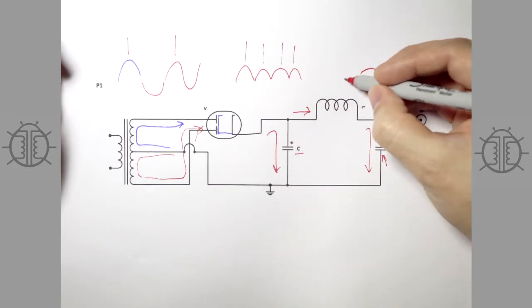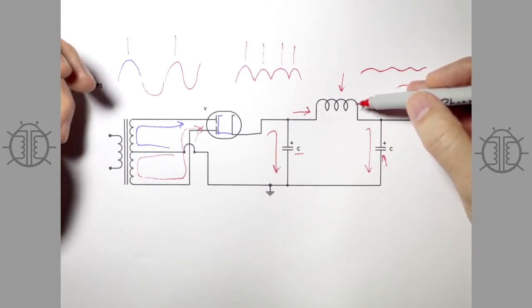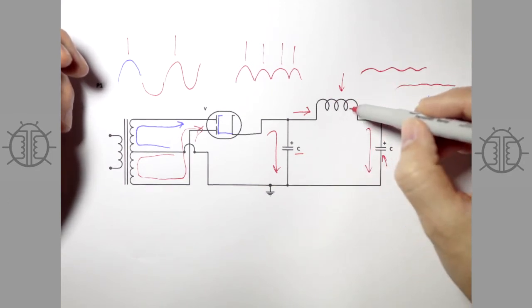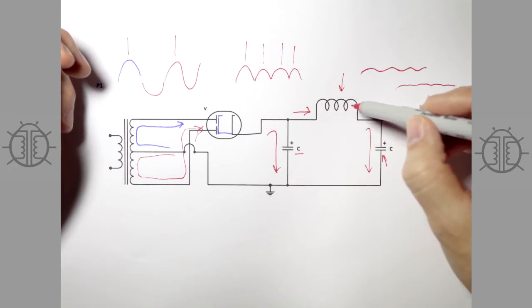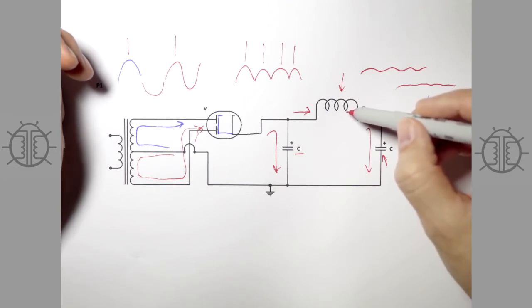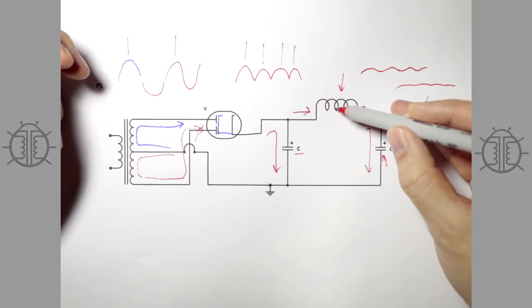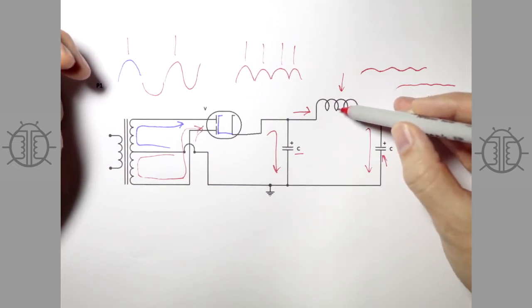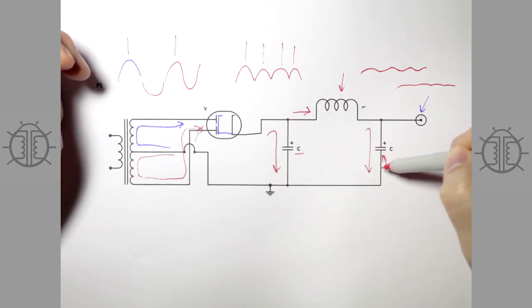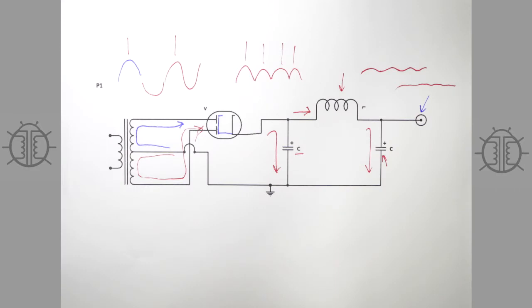The size of the inductor is determined by how much money you want to spend and how much room you have on your chassis. Large, high-current, high-inductance inductors are expensive and very big. They've got other problems too, which we'll get to later. With an inductor, you can make the second cap much larger, because the current through the inductor can't change instantly, providing a soft start of current charging that capacitor at startup. Anyway, that's the power supply as it has traditionally been seen.